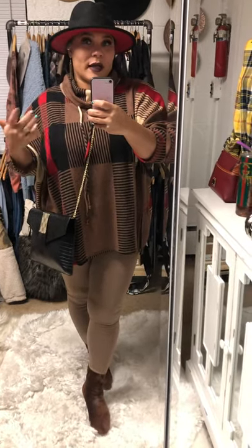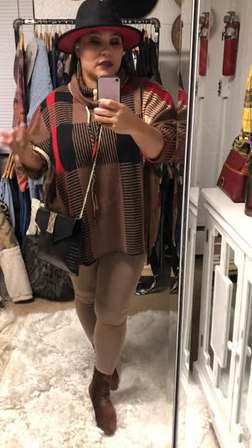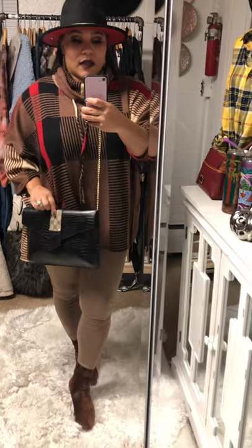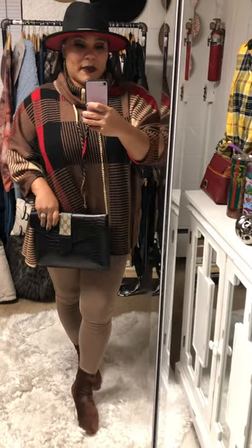So I did go down to a small, whereas if you're a little taller, I would just size down one size if anything. Also new to our boutique are these designer crossbody bags.